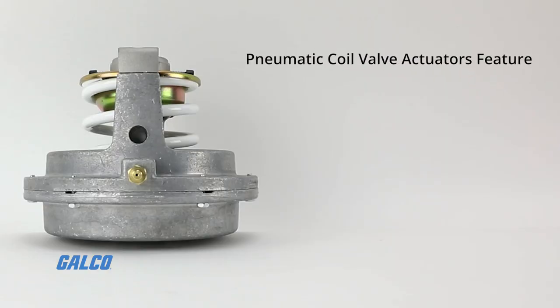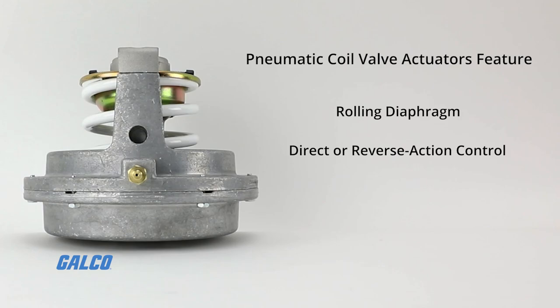These pneumatic coil valve actuators feature a rolling diaphragm for long life and low hysteresis, a direct or reverse action control, and a side lock feature that allows simple engagement to the valve stem.